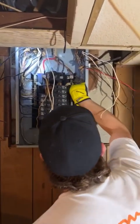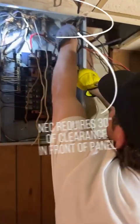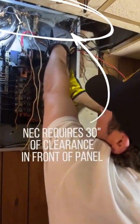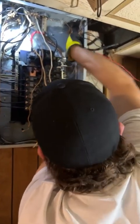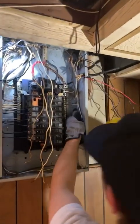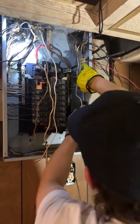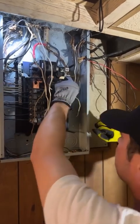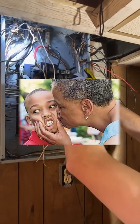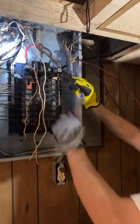I kind of do all the grounds first, and then I get all my neutrals together, and I try to tuck them all into the corner. Sometimes I'll even take a piece of wire and wrap it around a bundle, or even a zip tie, and just give it a good squeeze to keep them all nice and tight.